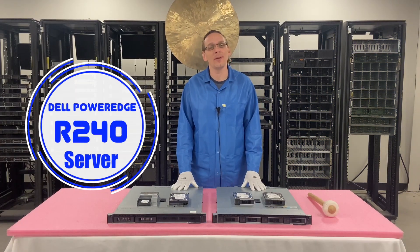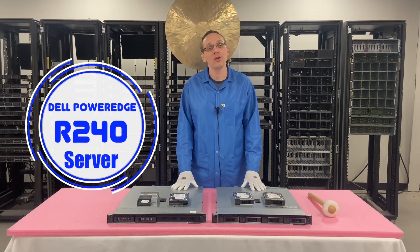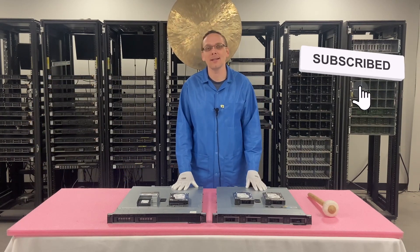Thanks for stopping by today to learn a little bit more about the Dell PowerEdge R240 server. If you think this video is useful, click that like and smash that subscribe.